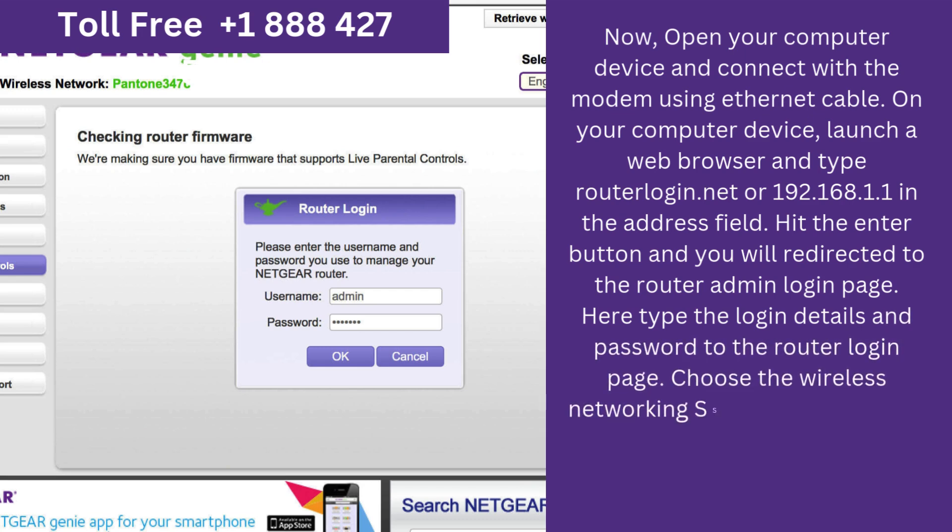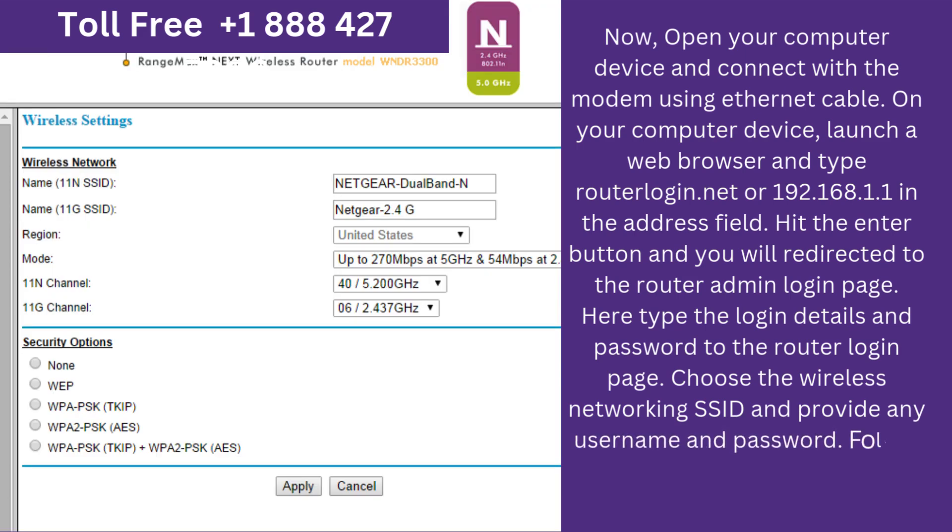Type the login details and password on the router login page. Now choose the Wireless Networking SSID and provide any username and password. Follow the on-screen instructions.